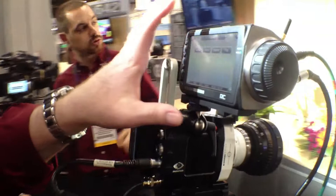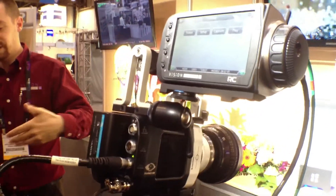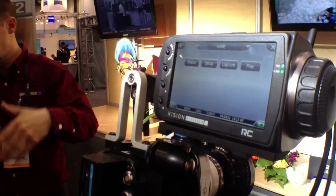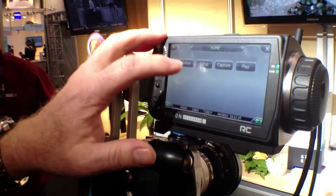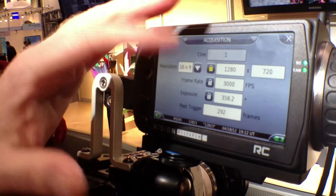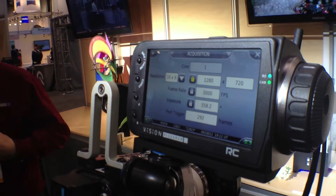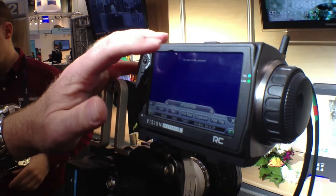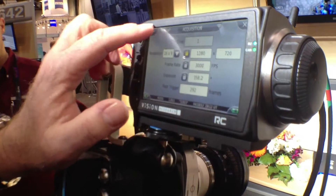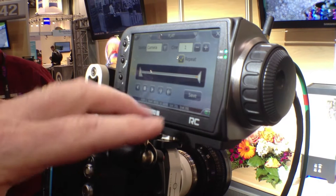We've got it hooked up to our remote control unit here so that you could take this completely untethered from AC power, using the remote control unit on battery and the camera on battery. The remote control unit gives you full capability for setting up the camera — things like resolutions, frame rates, exposure. You can acquire images by triggering from the remote control unit, then go into playback modes and control the playback of the movie you just took.